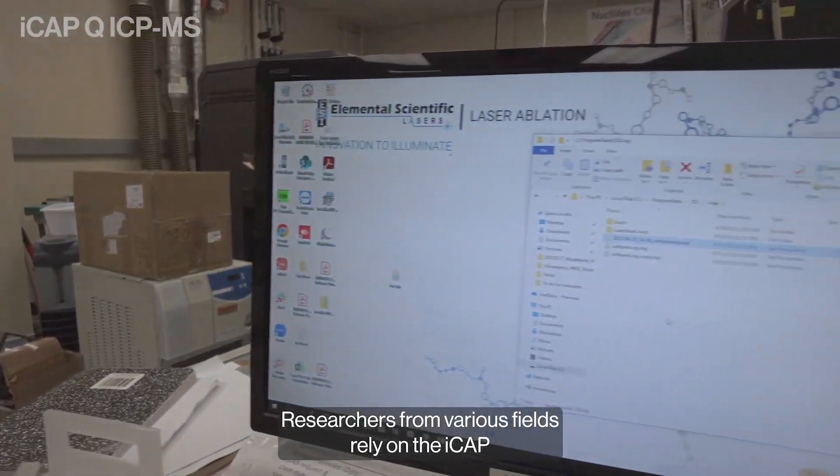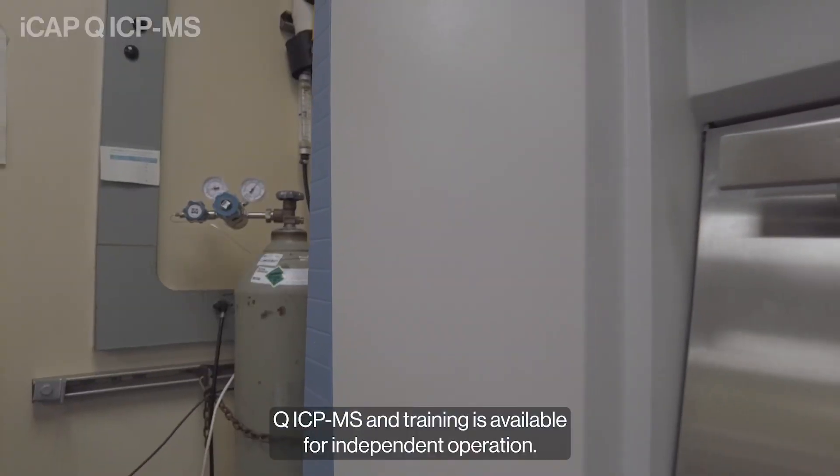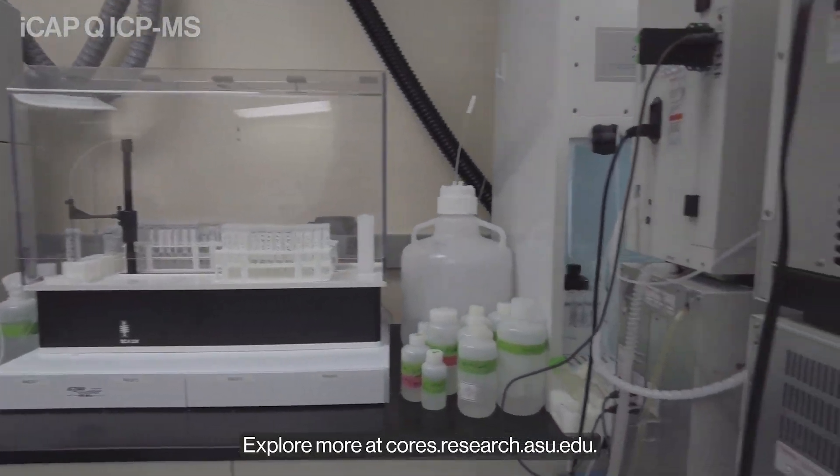Researchers from various fields rely on the ICAP-Q ICP-MS, and training is available for independent operation. Explore more at cores.research.asu.edu.